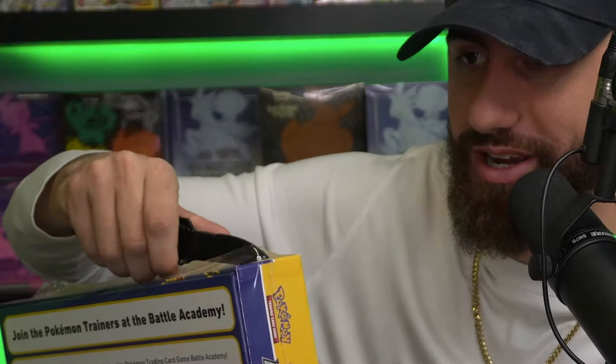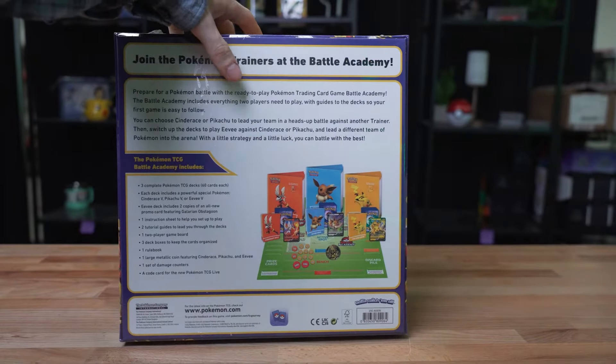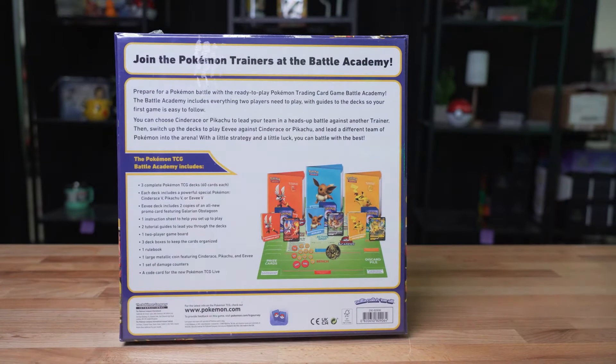Without further ado, let's find out what's inside. We're going to use our handy dandy knife to open up this box. The packaging on it, like I said, is really nice. You guys saw the back as well. So this comes with three complete Pokemon TCG decks — there's a lot that it comes with, so we may as well open this thing up right now.